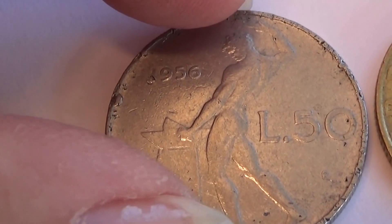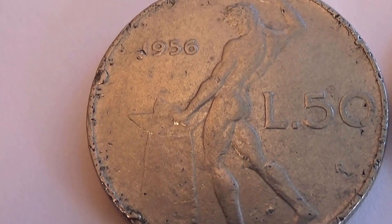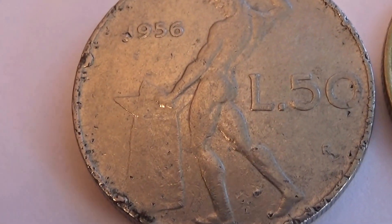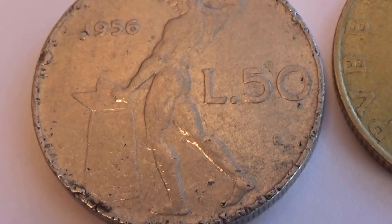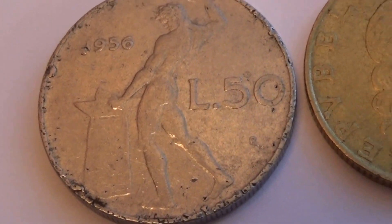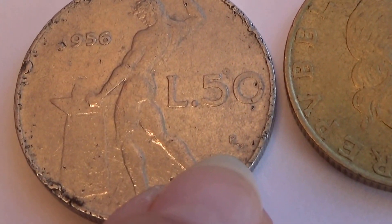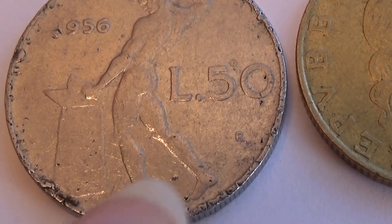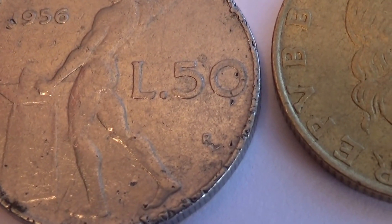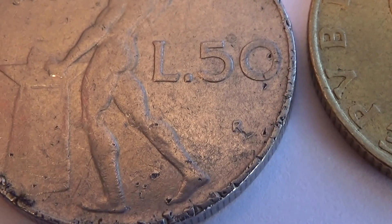A 1956. If you look, L50, and if you look right down here — there's a little R right there.